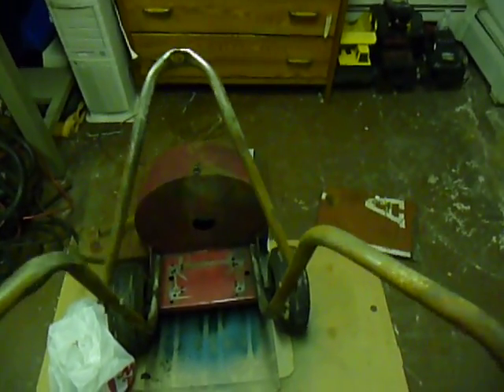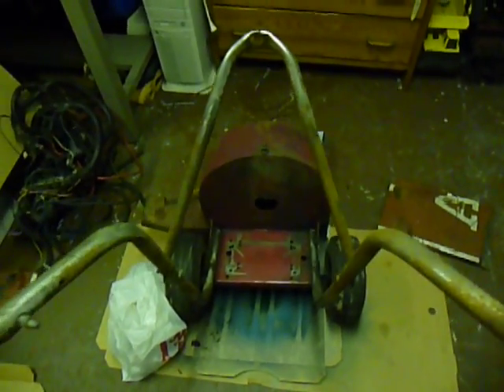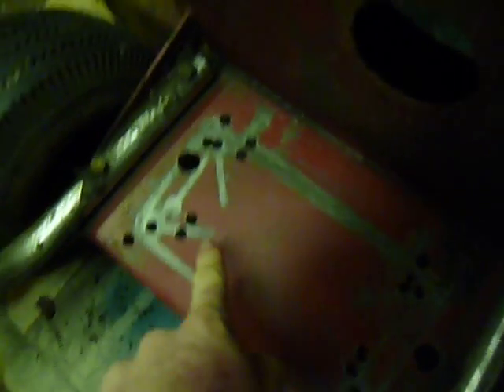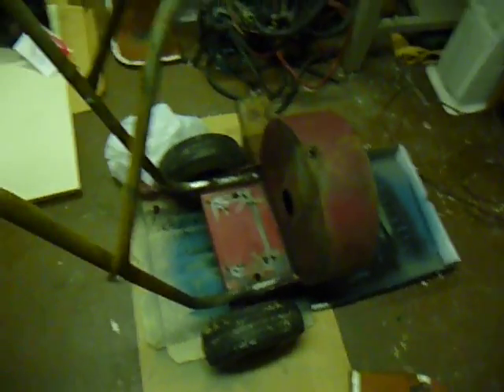This video is going to be focusing on the repower of this giant vac leaf blower. I'm not sure what vintage this is — I believe it's pretty old, because if you look at the motor plate, it's had quite a few different engines on it in its lifetime. You can tell because some of these holes are drilled way too close together, those two and those two. So you know that definitely not the original engine was on there.